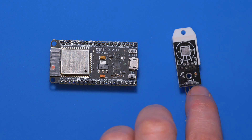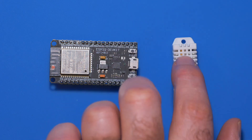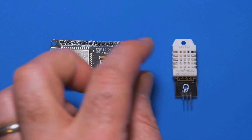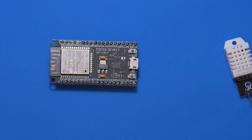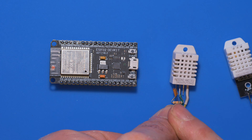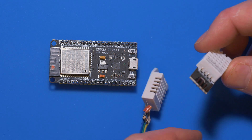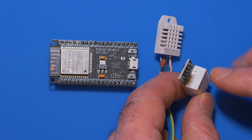The reason I recommended this is because it has a built-in pull-up resistor, which is required when using one of these. You can buy the sensor itself on its own and it is a bit cheaper, but then you have to do something like I've done over here. You can see I've put a resistor across the positive or the five volts and the second pin. There are actually four pins, but we're only using three.